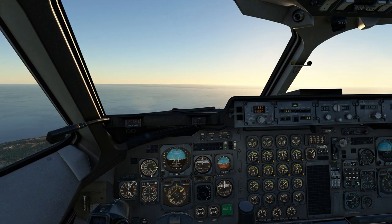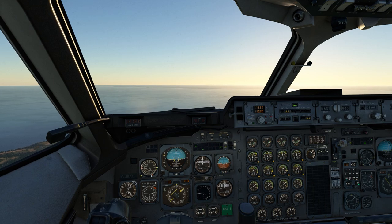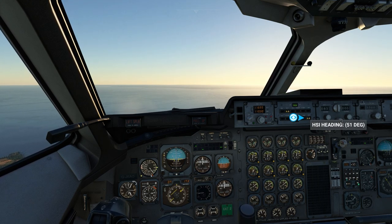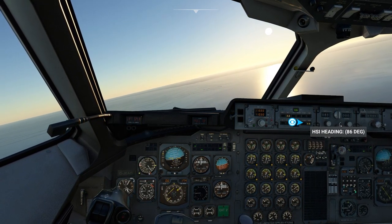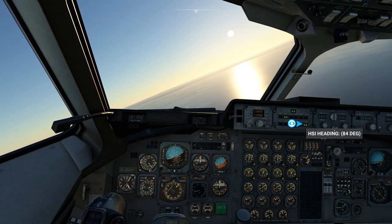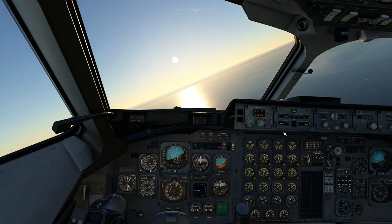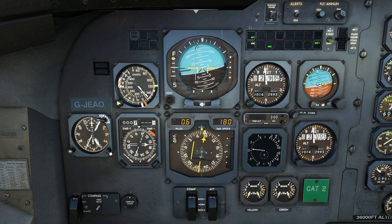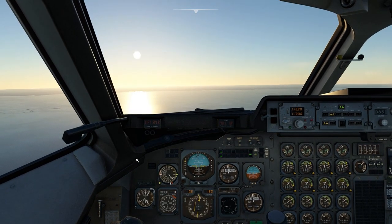1.4 nautical miles — here we go, adding course 083. Starting the timer for one minute. It's engaged.